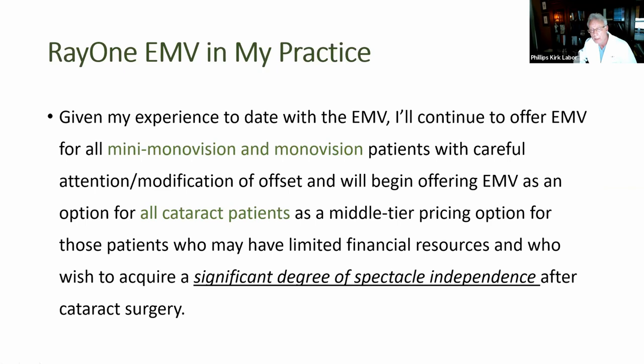In summary, as the EMV relates in my practice given my experience to date, we're going to continue to offer it to monovision and mini-monovision candidates as well as all monofocal cataract candidates. It's a middle-tier pricing option, and I've highlighted the significant degree of spectacle independence from the outcomes we've seen so far. None of the patients have complained of any dysphotopsias — they're all very happy. I'm really pleased with this implant and the future it holds within our practice and being able to offer this to people who might not otherwise be able to afford presbyopia correction.